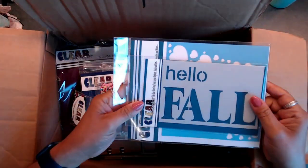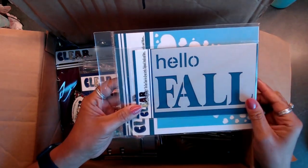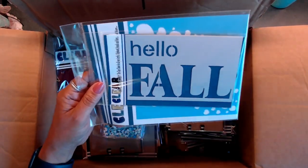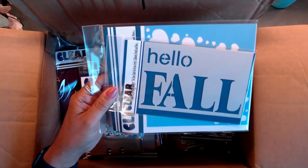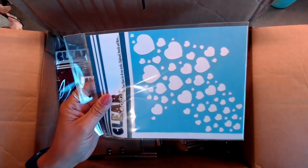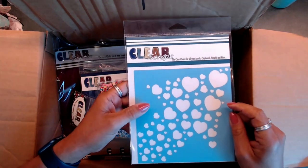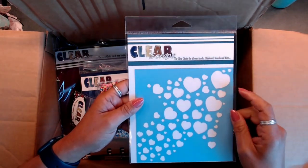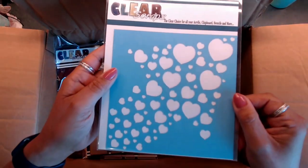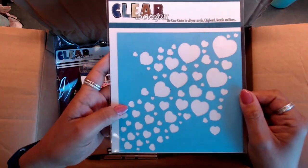Let's start with the stencils. The two stencils I got were the Hello Fall stencil — I cannot wait to use this. Fall is coming up so we're all gearing up for fall and Christmas, and I think it's going to be really fun using this. The next thing I got was a heart stencil — it's an arrow heart, shaped in an arrow, and I thought that was really fun.